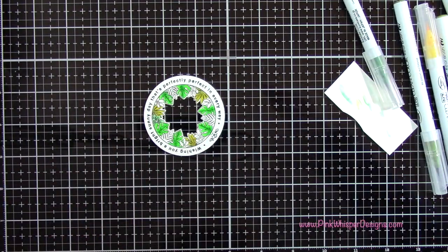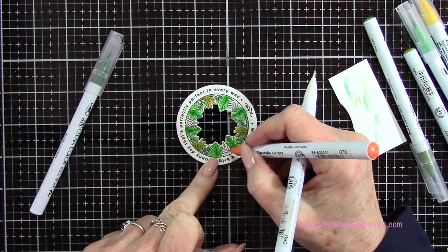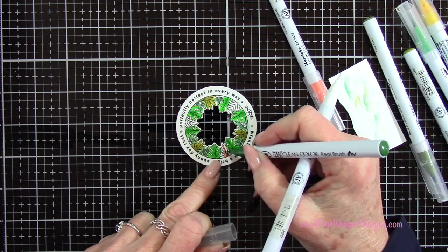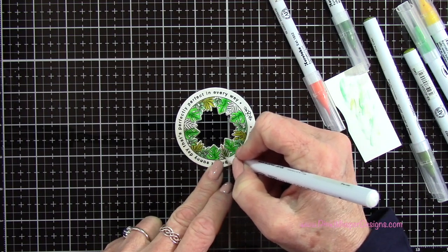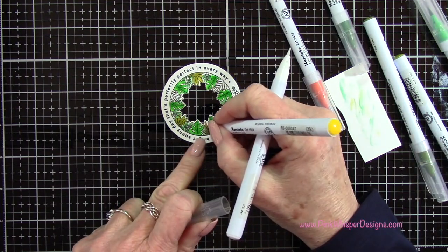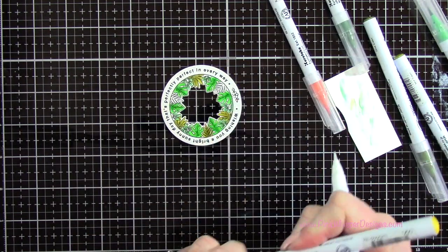Just kind of mix up your green colors here. For this one I'm using deep green and a little bit of orange — I just wanted to bring in some of that yellow and orange from the sunrise in the background. I'm going to go ahead and blend those out, and then bring in a little bit more of that yellow as well. Again, just keeping the tips of the leaves the lightest.